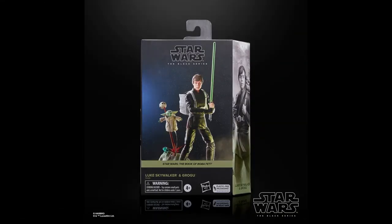Here is a shot of the packaging and right away we see that it's a bigger box, so that means this will be a deluxe set, which was to be expected, because just recently Grogu with few accessories was released as a standard release and was priced as a standard Black Series figure.